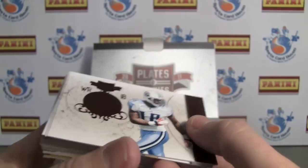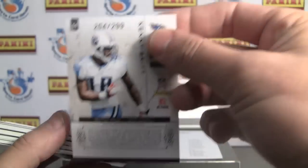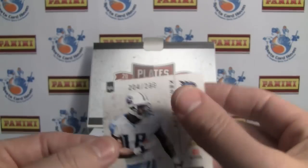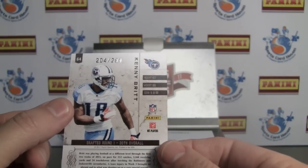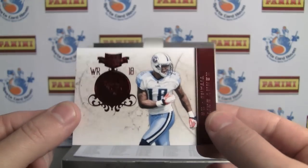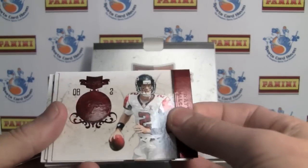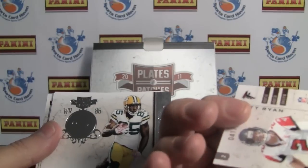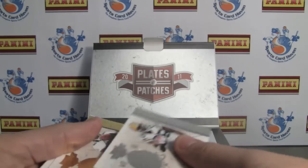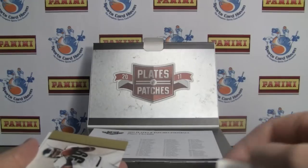First we have Kenny Britt — base card. I believe these are numbered to 299. Nice color photograph; it's the same photograph on the front and back. Good shot with the plating there as well. Next up we have Matt Ryan base, also 299. And we've got a parallel Greg Jennings, numbered 77 of 100 — the silver parallel.